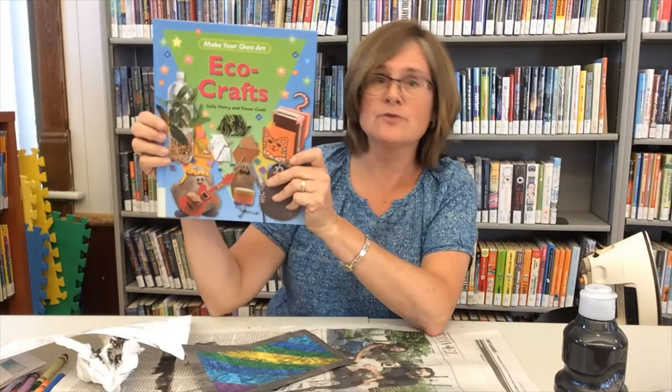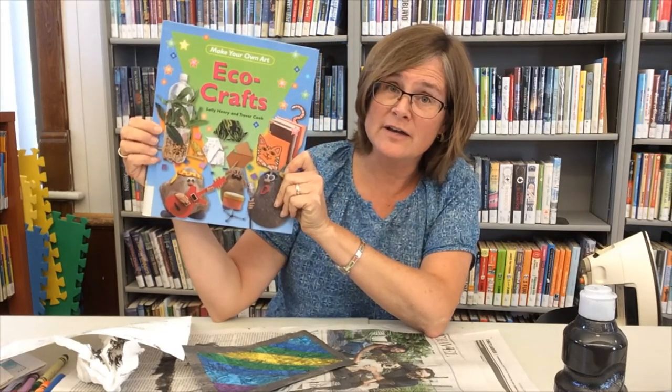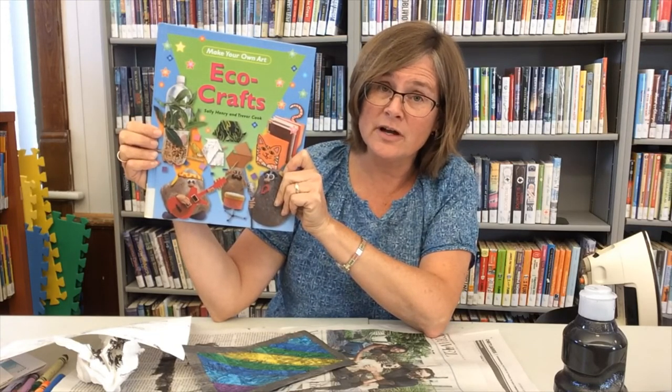I got this idea from this book Ecocrafts, which you can borrow from our library. You can find it at our website rwlibrary.ca where you can also check out our other resources. You can also follow us on our social media feeds: Facebook, Instagram, and Twitter. Thank you for joining me — I hope you enjoy the rest of your day. Bye bye!